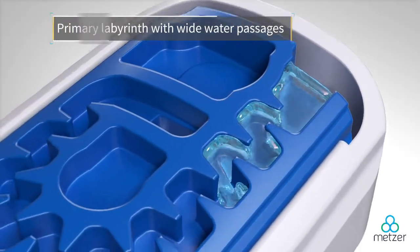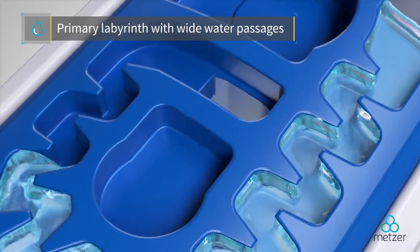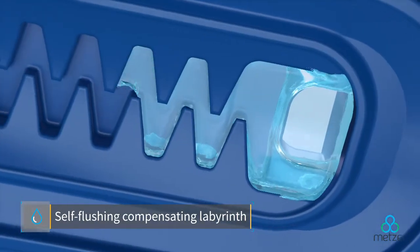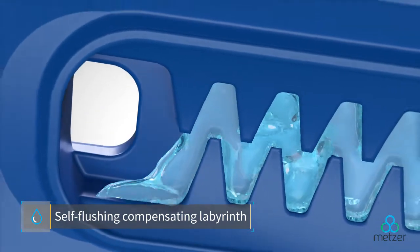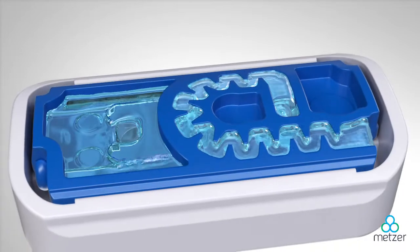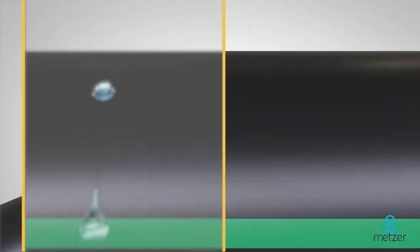Designed for greenhouses, orchards, pulse irrigation, and more, the in-bar dripper's primary labyrinth features wide water passages, while the self-flushing compensating labyrinth provides accurate pressure regulation, assuring consistent operation and durability under all conditions, including harsh field conditions and chemical applications.